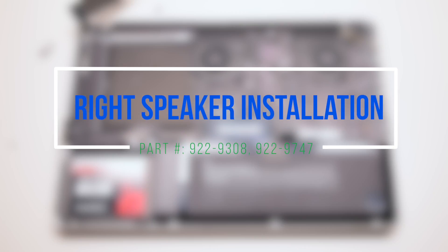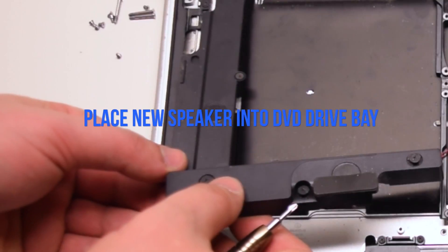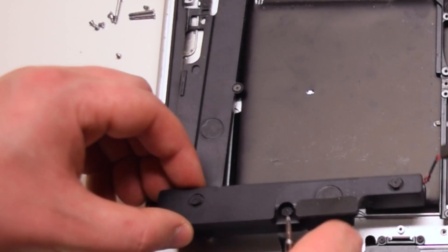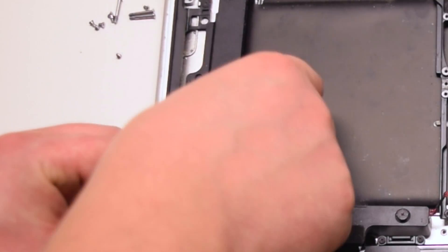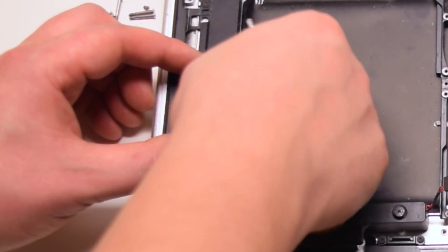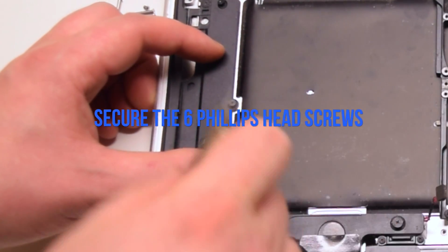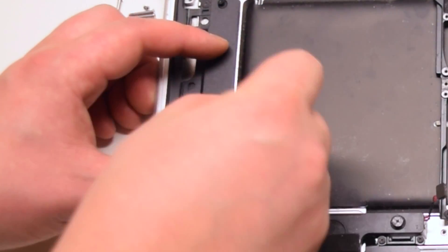Right speaker installation. Place the new speaker into the DVD drive bay. Place it and align the screw holes correctly. Secure the six Phillips head screws.